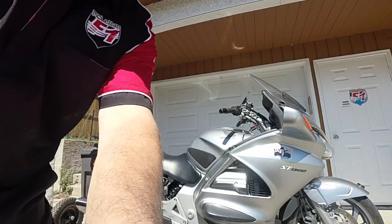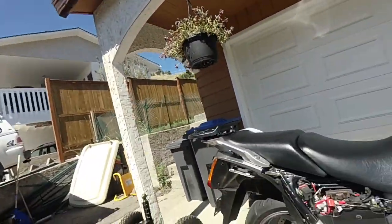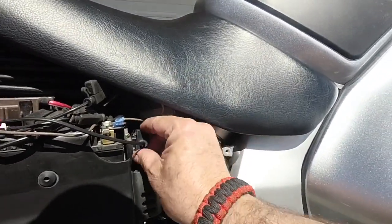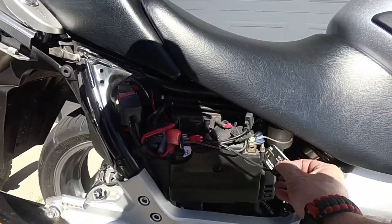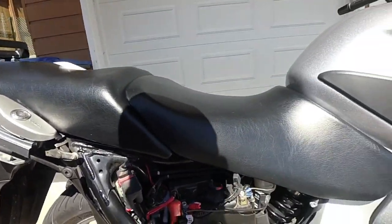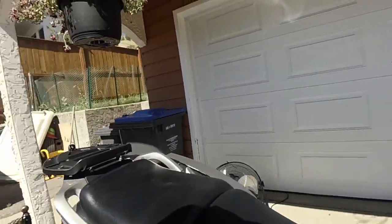This is my Honda ST1300, which I enjoy riding around the area here. And you can see right here, this is where I've put the monitor — it's just stuck in there. I've undone its zip tie so I could pull it out so that you could see it, but it zip ties right in there, nice and solid, and it's hooked up to the battery.